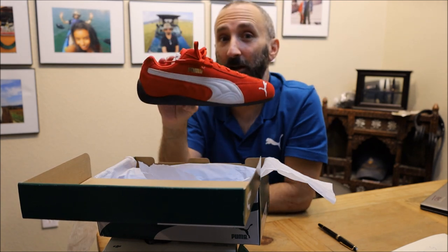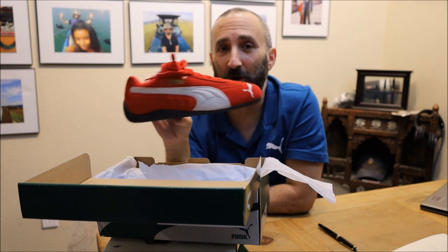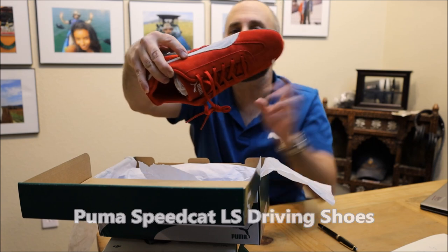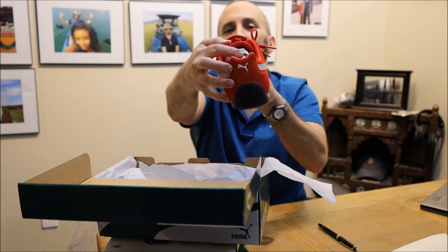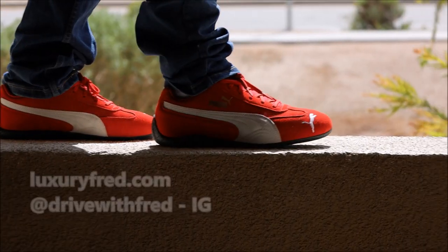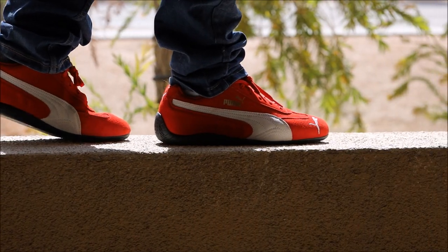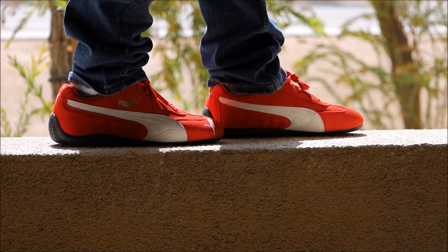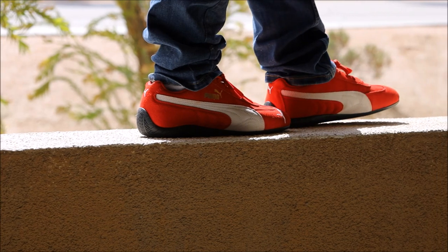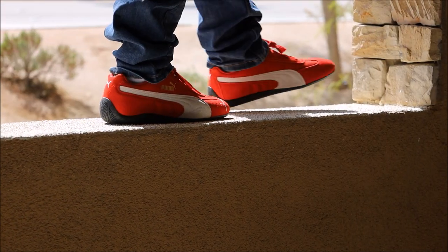Of course, Sparco is an iconic racing suit and car racing safety equipment manufacturer. Just to do a quick note: these are about a hundred dollars, available at puma.com. Again, these are the Puma Speedcat LSs and I am very excited to test them out and do some driving with them. Thanks for watching and I'll see you next time.